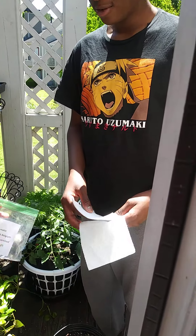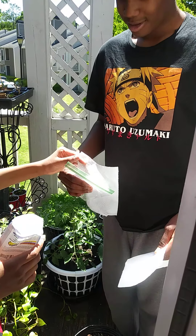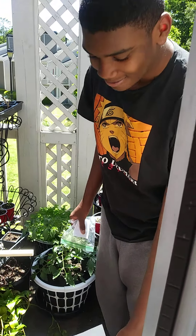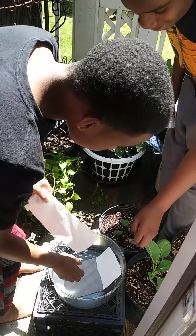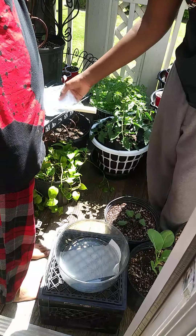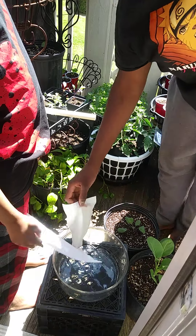So first, you're going to need some water. First thing you need to do is put your napkin in the water. Both of y'all can do it — y'all both each got one.